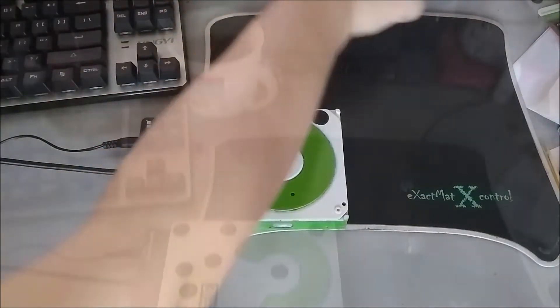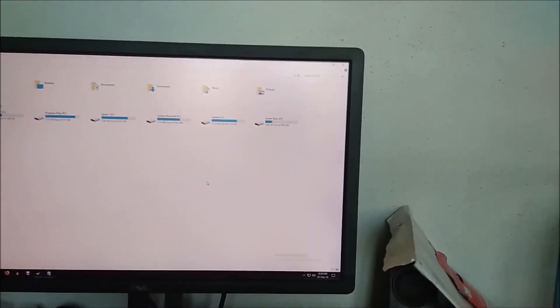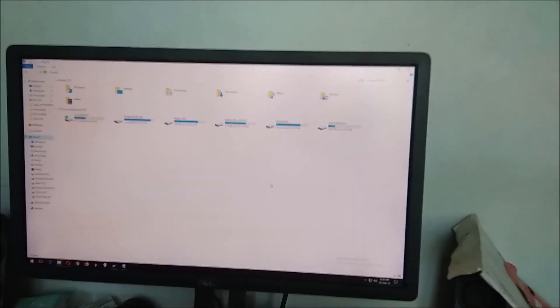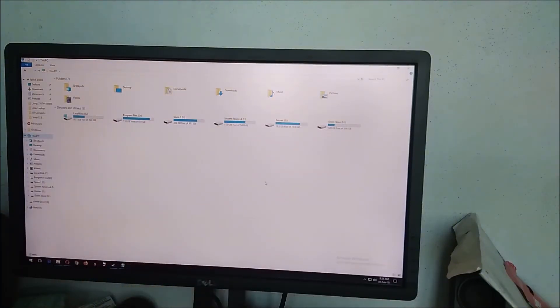As you can see on the far right side of the screen, the drive is easily and quickly detected. There are no issues as long as your hard drive only requires two amps or less of power to run — this converter can handle it.